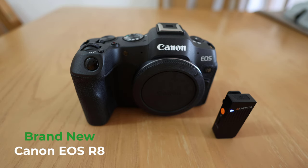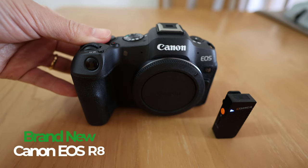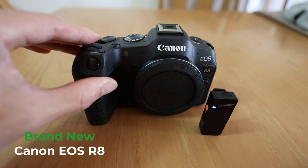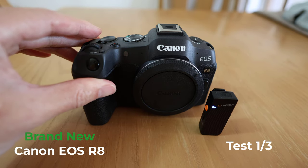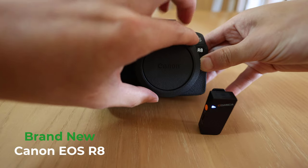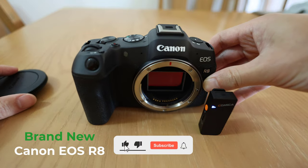Right here I have a grey market EOS R8 that I purchased by accident, which I'll be returning. But it's a brand new camera and we're going to do the same sound test, including the same test while exposing the sensor just like last time.